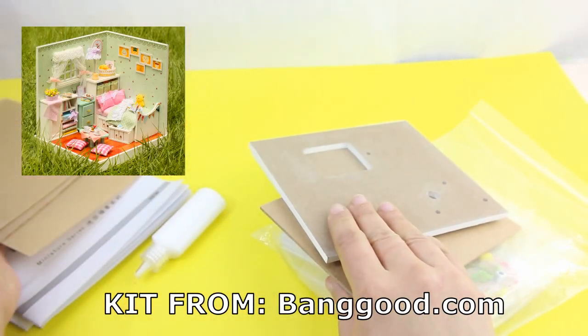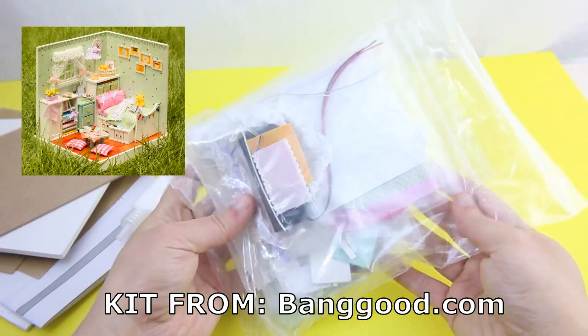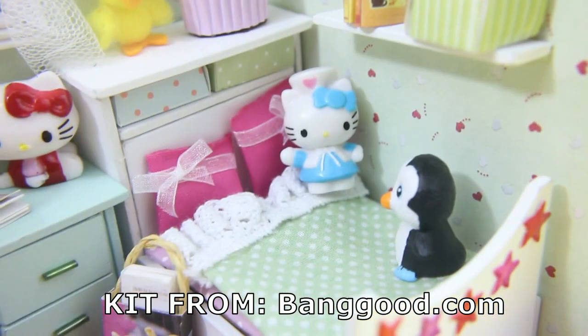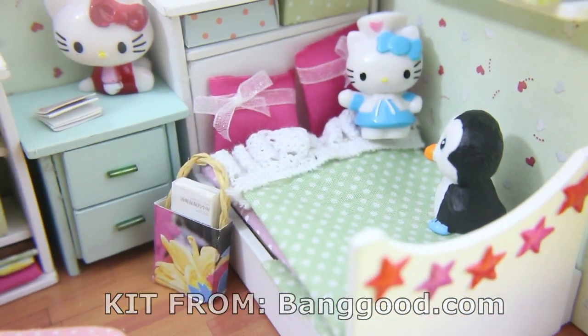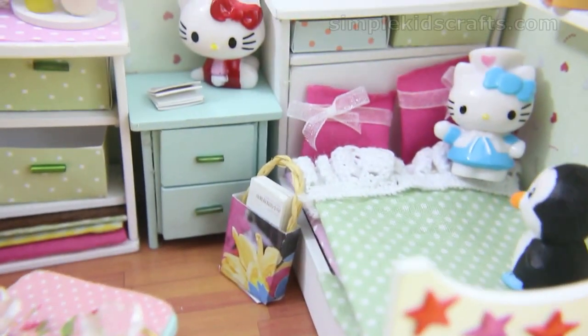I am so happy with it because it's so colorful and it's so girly and it's so me. I wish that I were small and I could actually fit into this dollhouse. For this kit I'm going to be doing something a little bit different — I'm going to change up some of the things, using the parts that came with the kit in a different way.